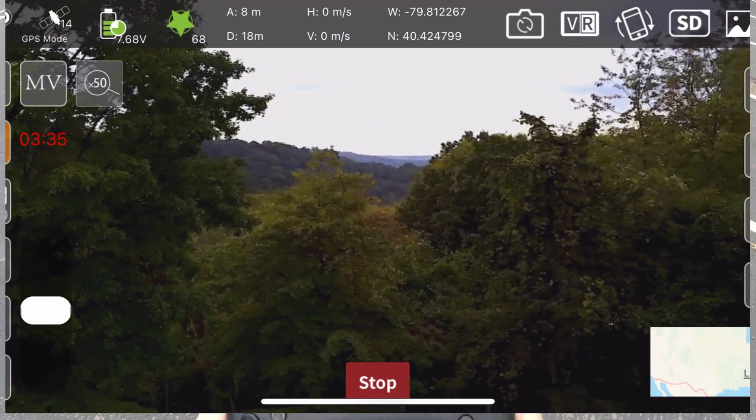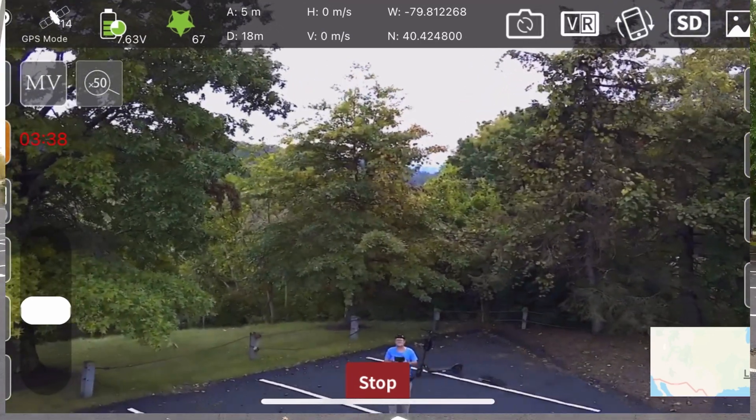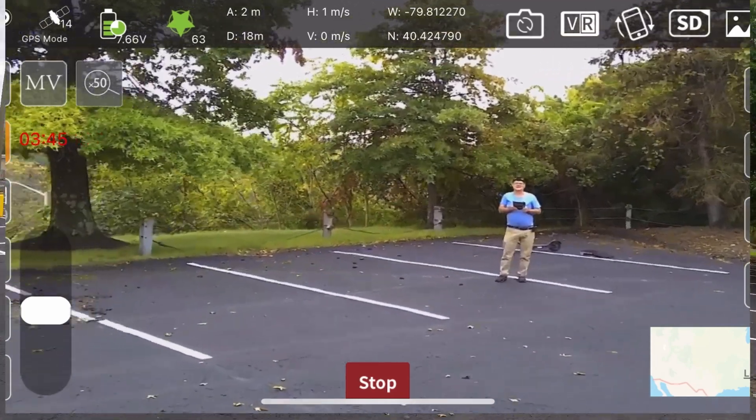It's really a pain to try to fly this thing with this joystick falling off all the time. It really makes it a little difficult to steer this thing around, to be honest with you.